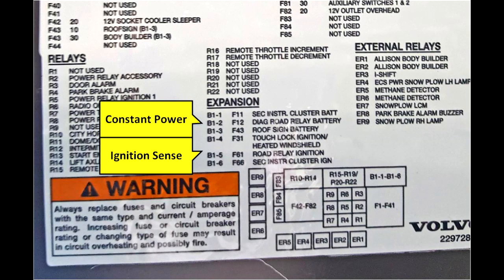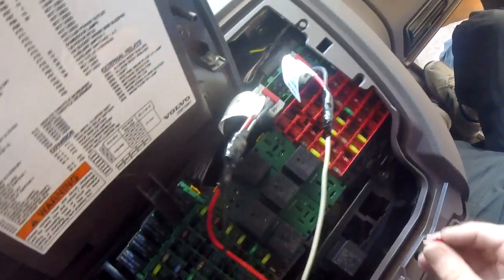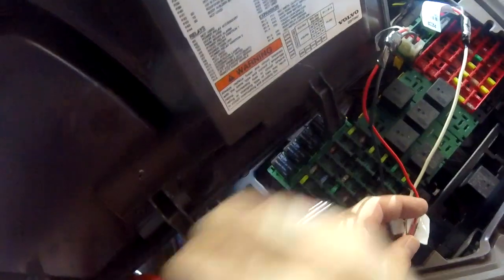If there are others occupied, you can grab any of those three ports for power or three ports for ignition. Then we're going to go ahead and fuse it. Look at the fuse map on the underside of the fuse panel cover — you'll see the three battery options at the top and the three ignition options at the bottom, and they'll indicate which fuse positions to go to. In this case, I've connected to B1-1 for power, so my fuse will be F11 — I'll give that a 10 amp or 15 amp. The ignition sense will be B1-4 in fuse position F31.